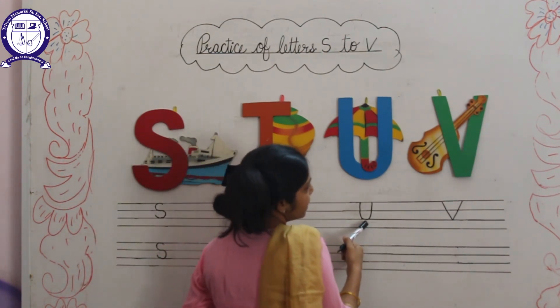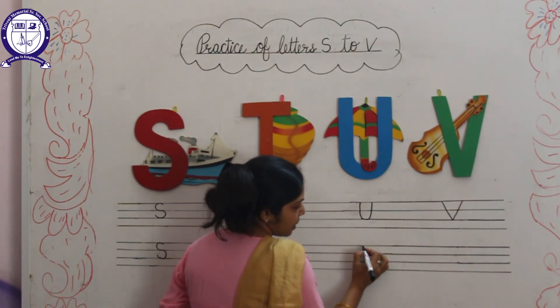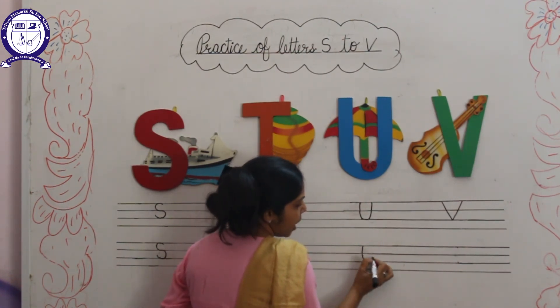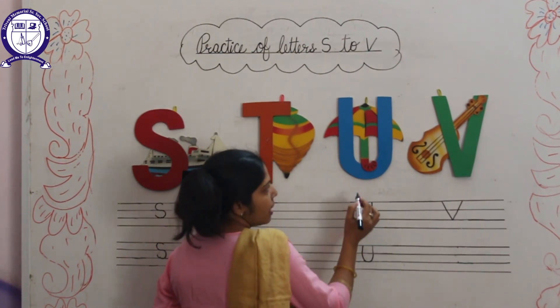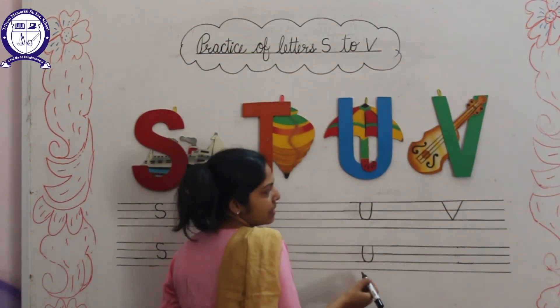Next letter is U. U for Umbrella. We will draw a standing line, then up curve line. This is letter U. U for Umbrella. And U for Utensils.